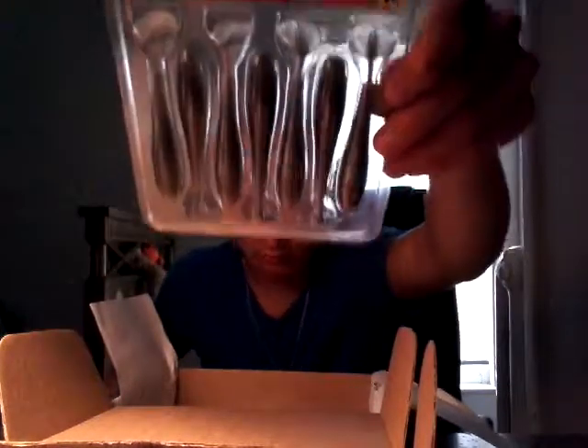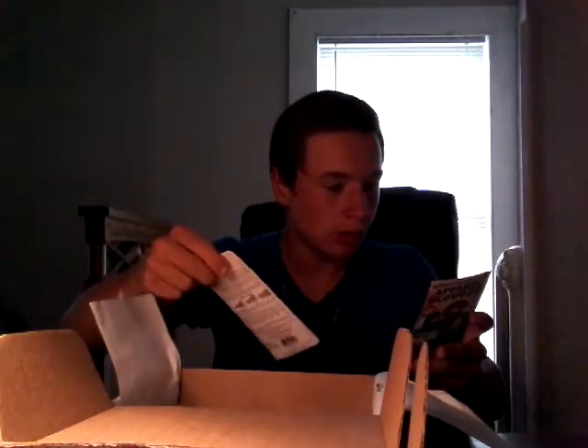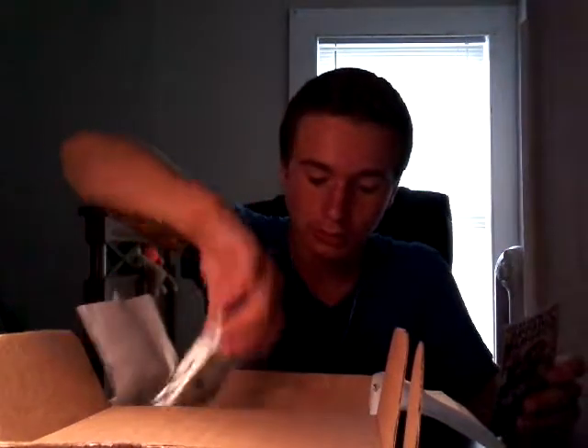Then we definitely got some Rage Swimmer paddle tail swim baits right here. They look kind of like Keitech and this one is a four inch thread fin shad swim bait. I don't know how I'm gonna catch anything on that around here.